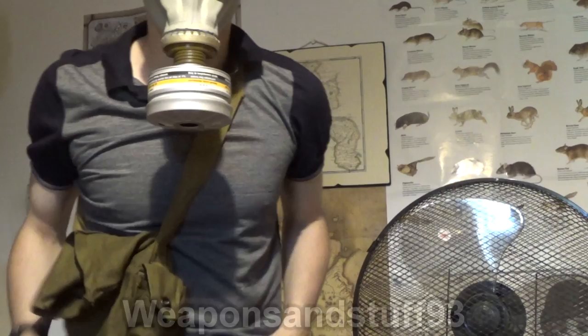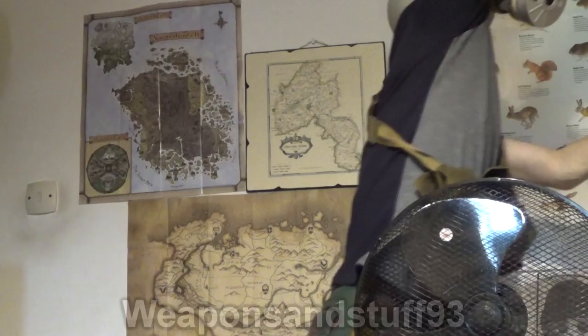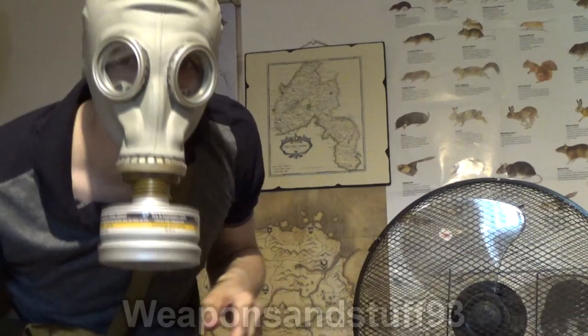So there we are. Just to prove that this is actually a new GP5 and not my old one — there's the old GP5, there's my current one. This is actually, in fact, a brand new GP5 from Amazon, which I don't think I ever saw.